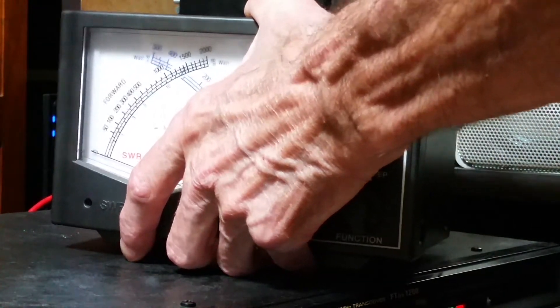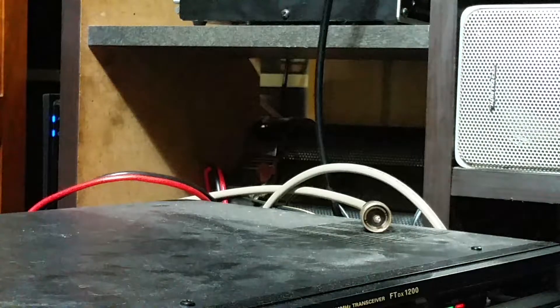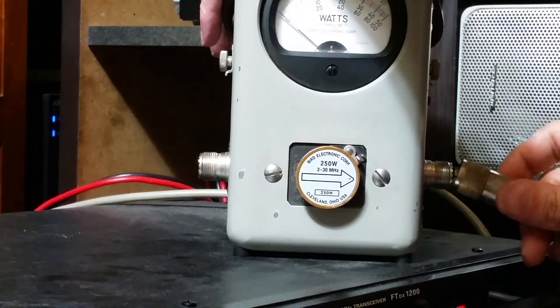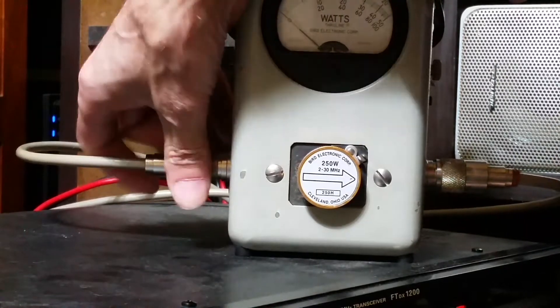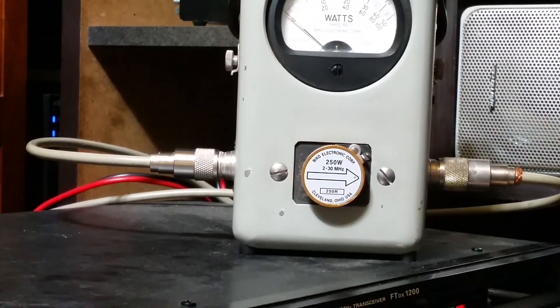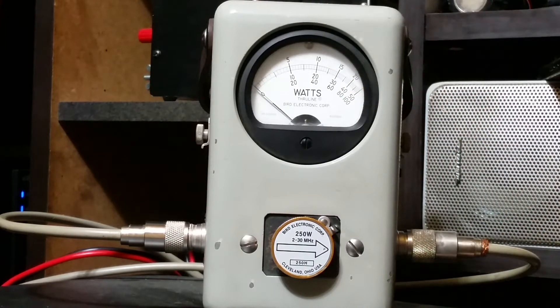So the MFJ is showing about 130 watts. Now let's turn that off and switch the cables over. Sorry about the hanky-janky way of doing things here. There we are — you can see the Bird 43 with the 250-watt slug installed. Let's see what the Bird has to say.